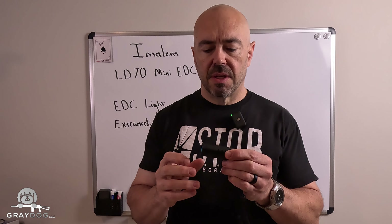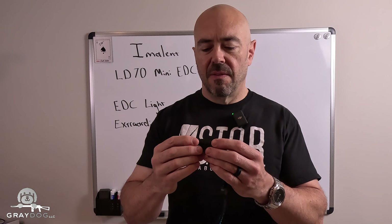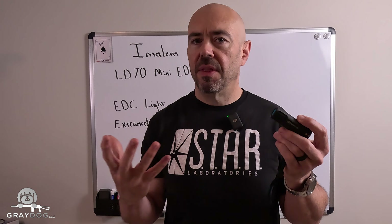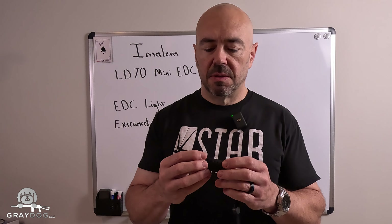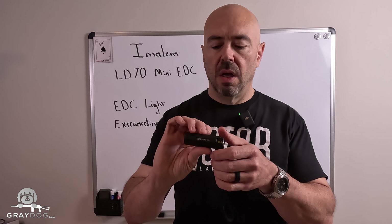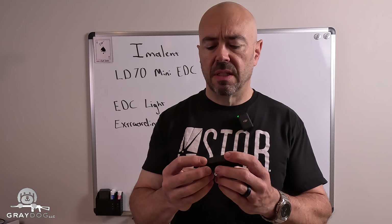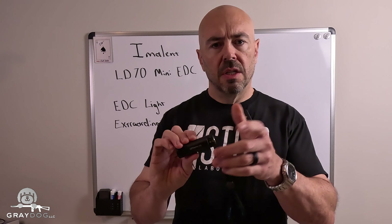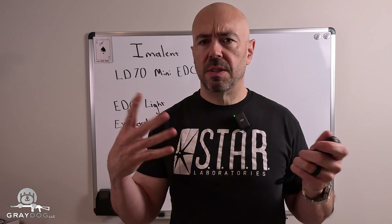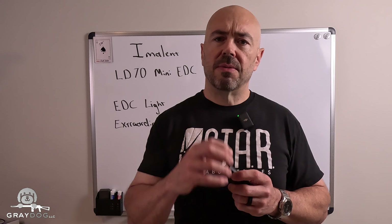Jonathan, thanks for letting me borrow this. I think what I'm going to do when I return it is give you another flashlight that's a little bit bigger that might be of use at work — I know you were using this as a work light, and I've been abusing your light for probably over a month. I'm not going to spend much more time on this. It's a minimalist, wonderful EDC light. I'll put a link in the description. Pricing is really the same on Amazon or any other site. Ladies and gentlemen, thanks for watching. It's a minimalist flashlight, so I'm going to make a minimalist video about it. Take care, stay safe, I'll talk to you soon.